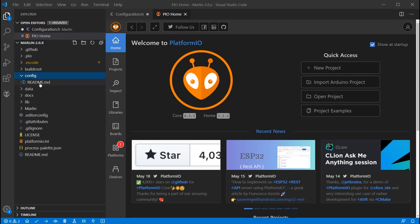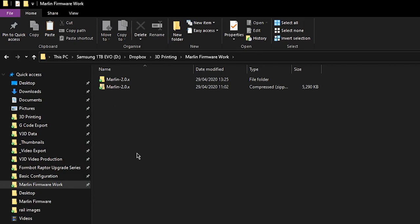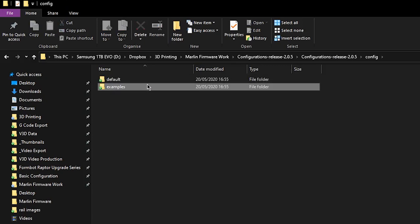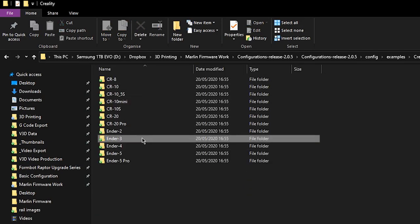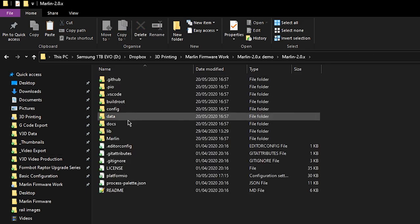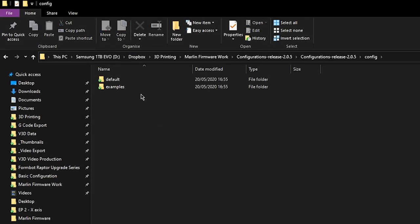If you're configuring Marlin for a printer that's already widely available, such as the Ender 3 behind me, you can use a pre-configured example configuration file to get started. You can use it as an upgrade to the latest version, or modify it for a BLTouch or other additions. In the config folder there's a readme.md with a GitHub link. Hold Control and click the link to download the configuration file. Extract it, then from Explorer — not VS Code — go to config > examples, find your manufacturer and printer name, copy all the files, and paste them into the Marlin folder of your original firmware, overwriting when asked.